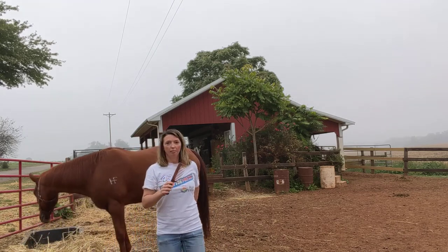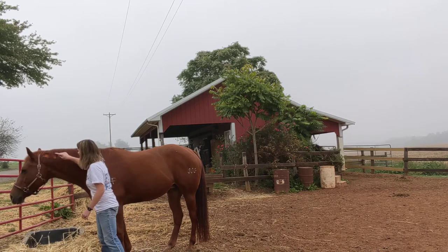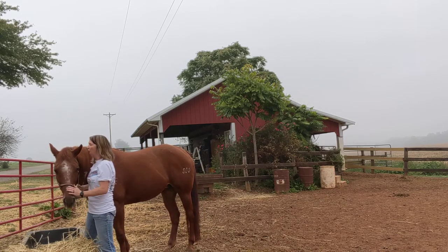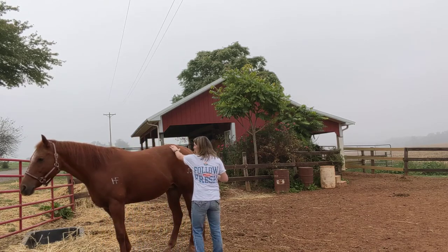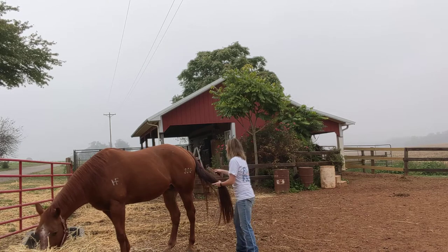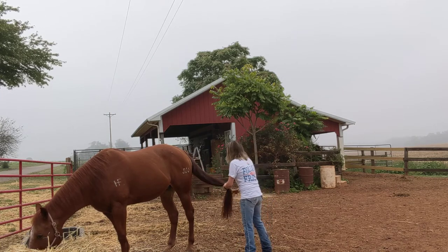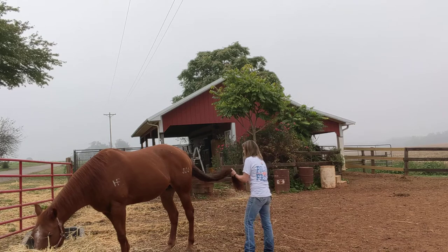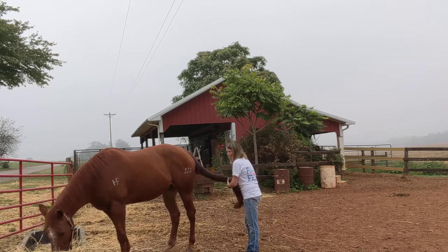Now we move on to the mane and tail brush. I let her know that I'm back here, and then I also do the same thing with the tail. Make sure that you get out all the knots. Of course, she likes making a bigger mess with her head.